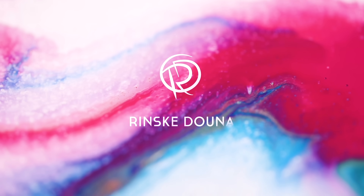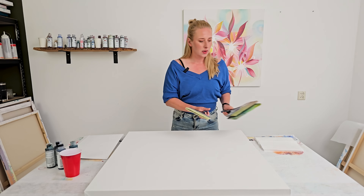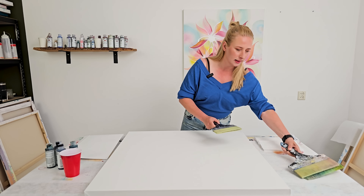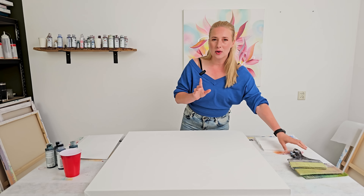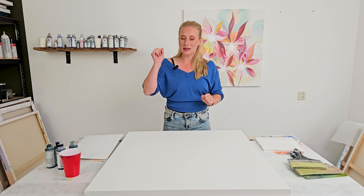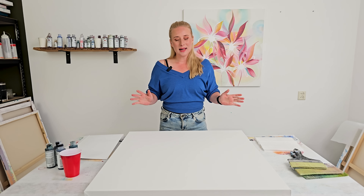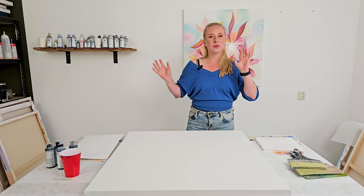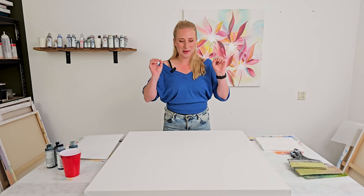I have a couple of huge brushes by Liquitex. If you want to know what art supplies I use, check out my description box under this video — I have an art supply list where I explain all the tools I use for these botanical flower paintings.